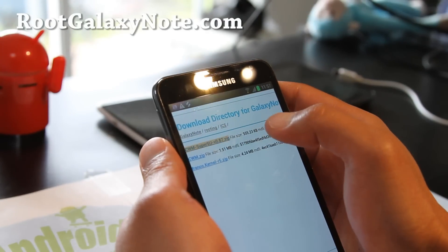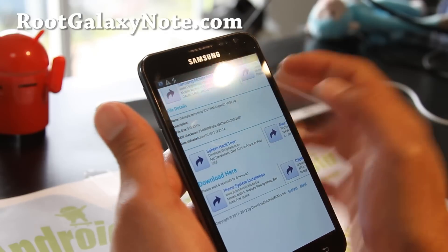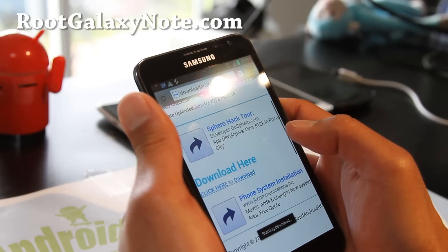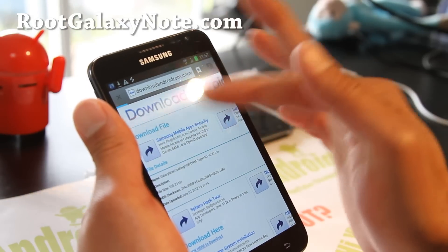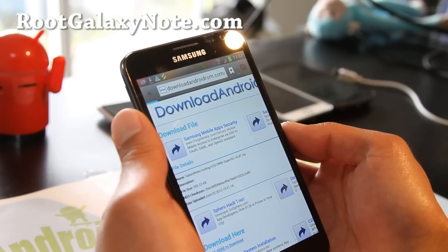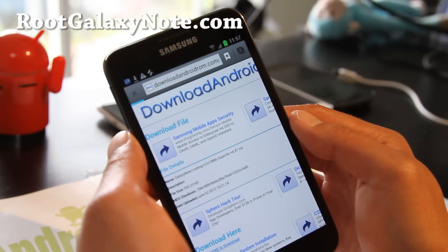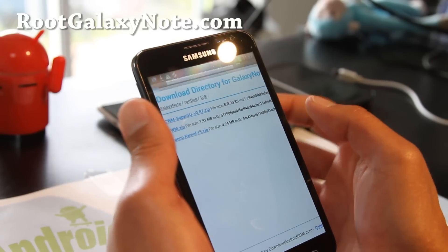I'll walk you through — click on the first one and you'll see the download link come up. Wait five seconds and click 'click to download.' That's starting to download. Hit the back button to go back to the previous page and download the other two. The first one completes. You can also just download on your computer — it's probably faster. Go download the cwm.zip next.